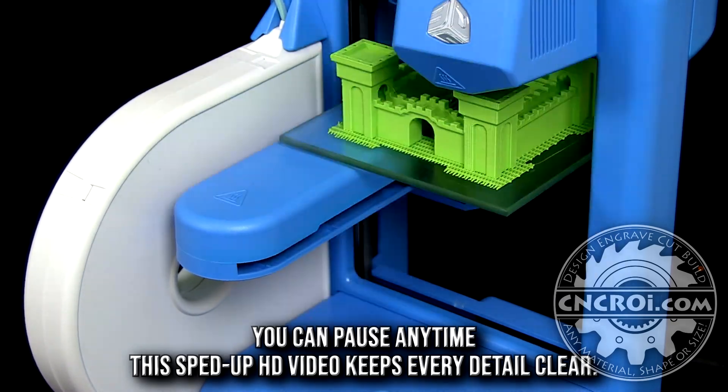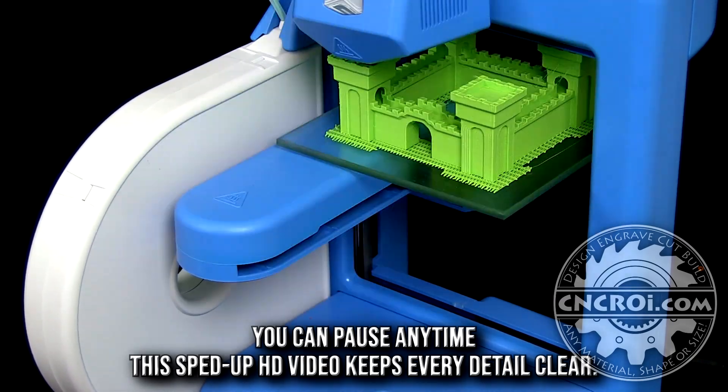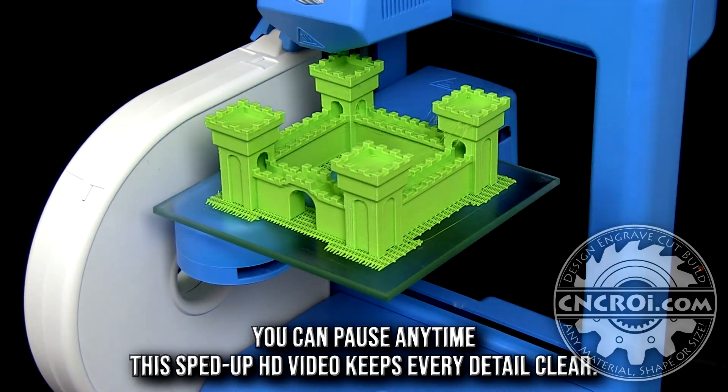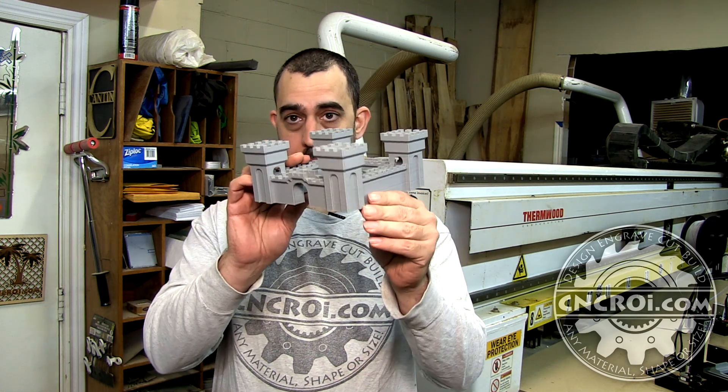That was just frustrating, and I know quite a few other people who got into 3D printing who experienced the same thing. If you have too many failures with a machine you literally want to throw it out. I no longer have that old model — I looked everywhere for it but I can't find it. What I'm guessing happened is a couple years ago I cleaned up the shop and threw away the 3D printer and all those models. I thought I'd never get back into 3D printing, but fate had other plans.